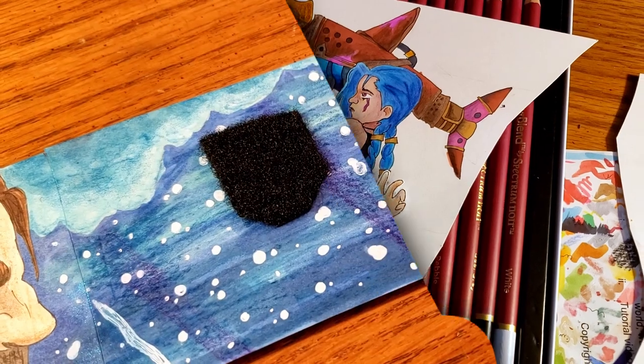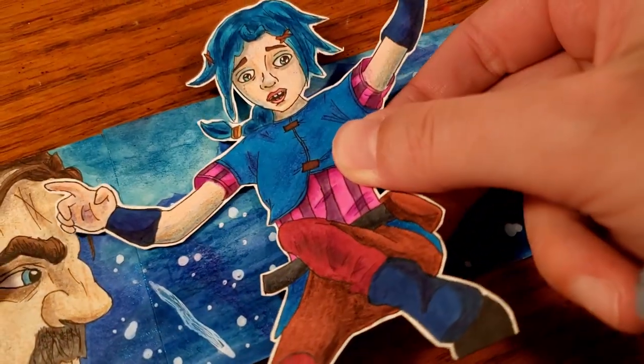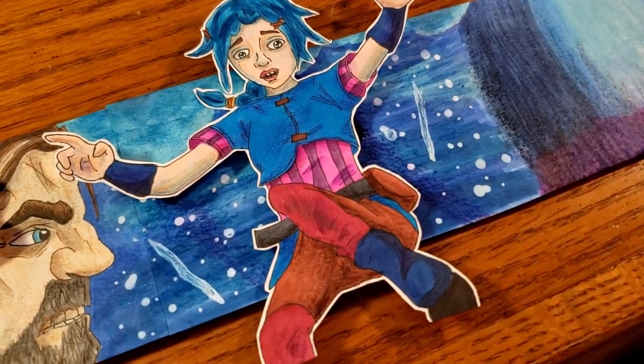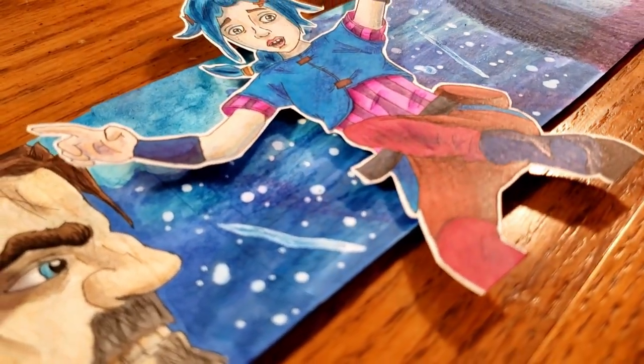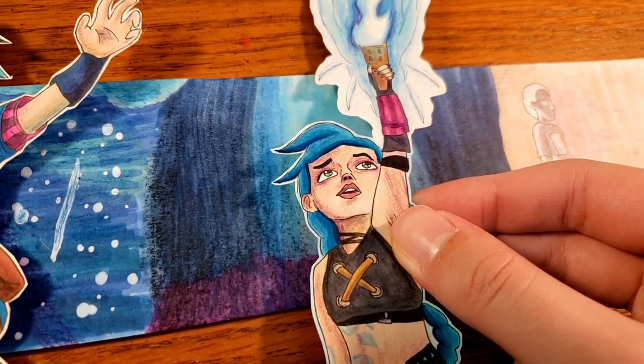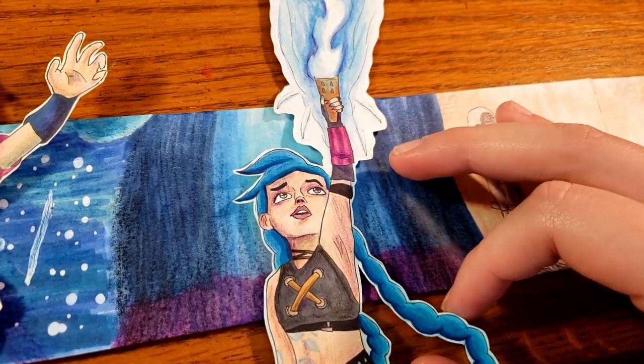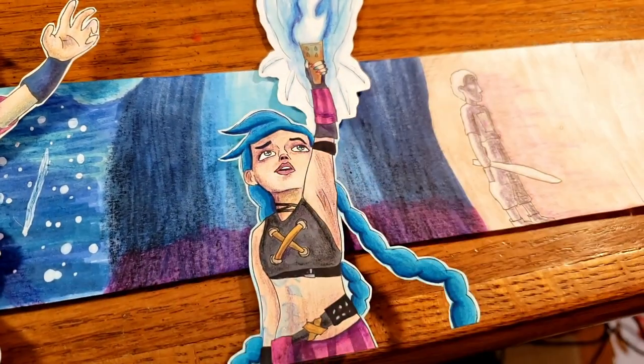Once I had the backgrounds drawn and the characters cut out, I actually attached them using Velcro. I originally was going to use an accordion-style folded-up piece of paper to attach the pop-up characters to the background. I felt like Velcro would be sturdier, and I also thought it might make it easier to store because then I can just take the characters off and roll up the background.